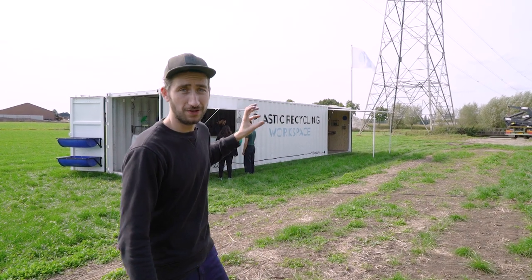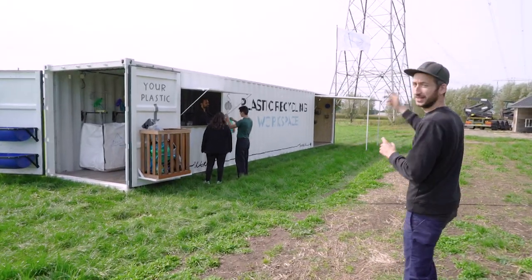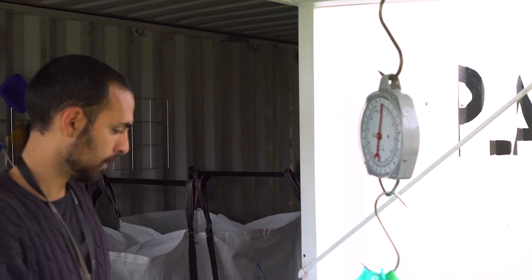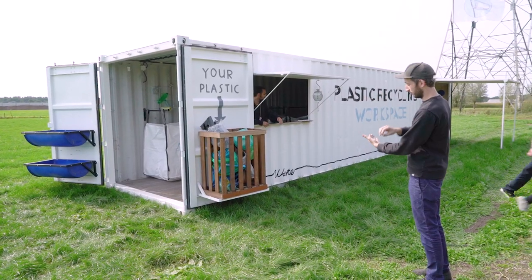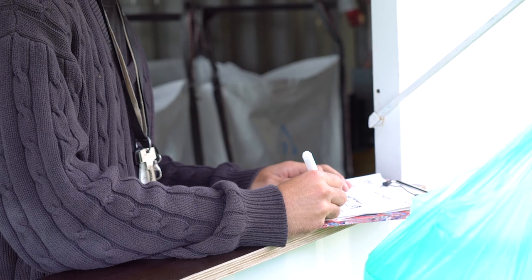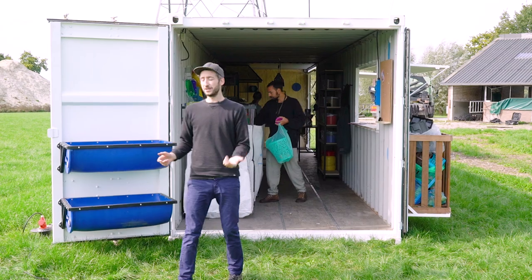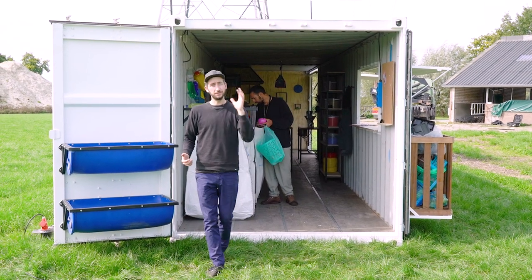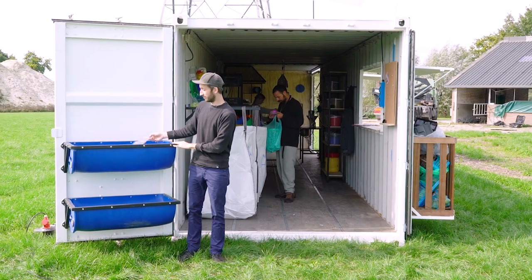In this video I'll show you how this thing works. People can bring their plastic waste to this little frame on the left. It's being collected, written down how much people bring, and then it's being put into this collection point. We always advise people to bring their plastic cleaned, but if they don't, they can still wash it here in these two washing barrels.